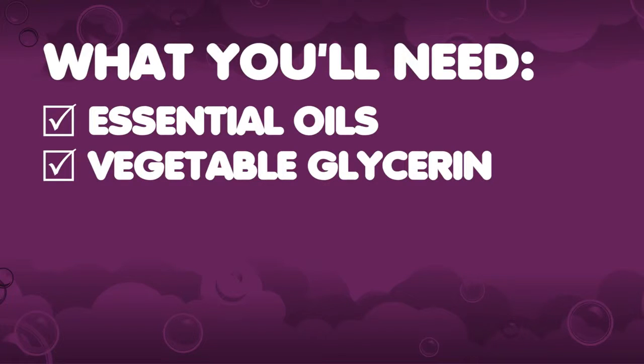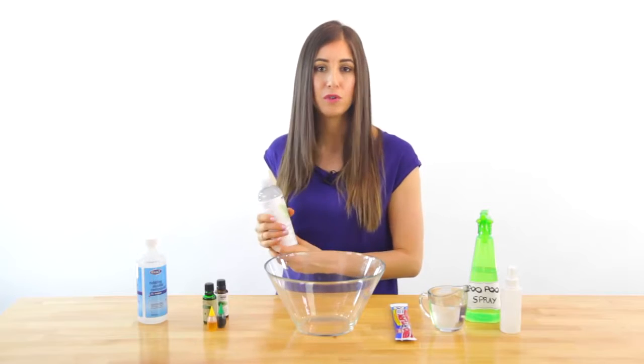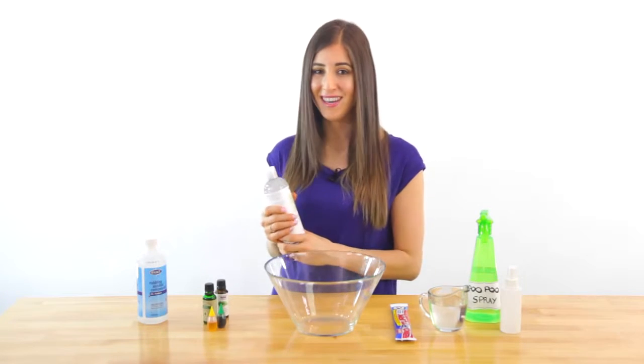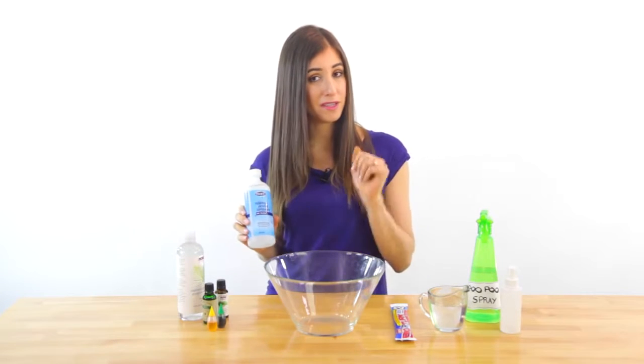Vegetable glycerin. If you don't have any already, don't worry — you can find it at most health food stores, and of course you can order it online. Rubbing alcohol, a perennial favorite here around the CMS HQ.